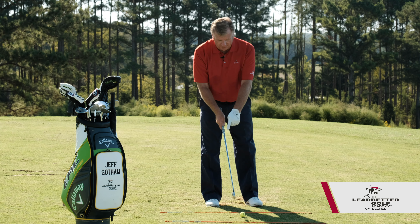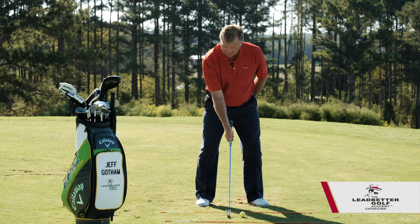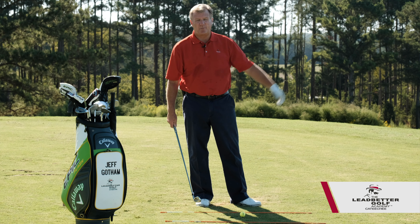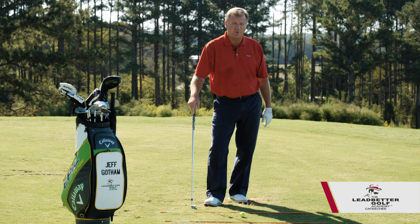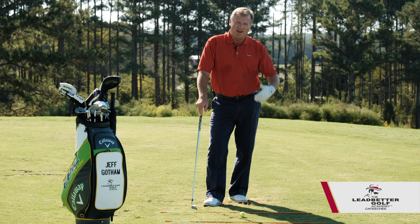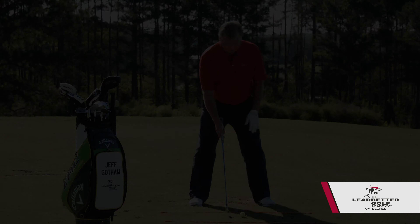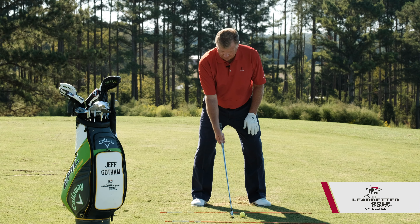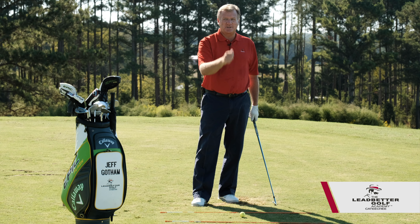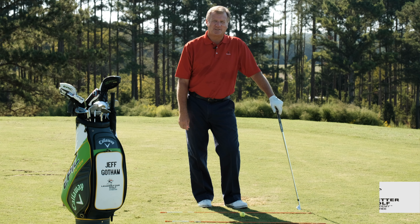If we just try to move this club shaft in one motion, we might hit it straight but we're not going to hit it very far at all — and we're trying to hit it as far as we can to have the shortest shots into the green. Move the handle, then the club head. You will get some more whip action and create a little more power. I hope that helps you.